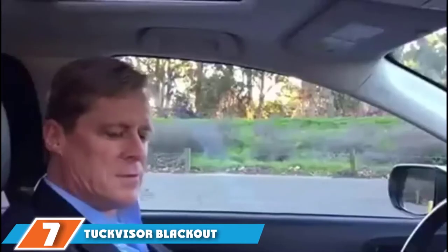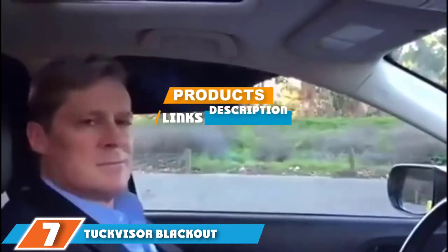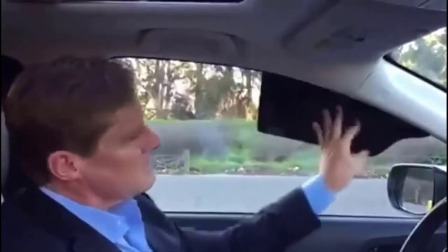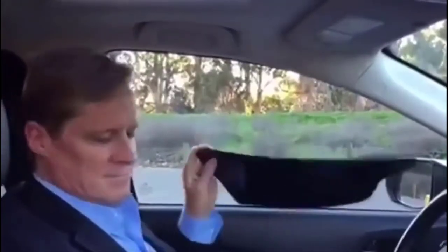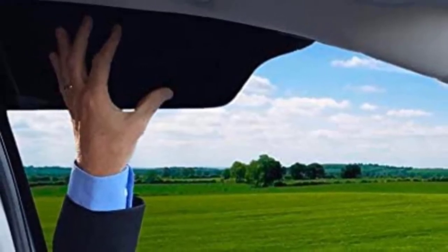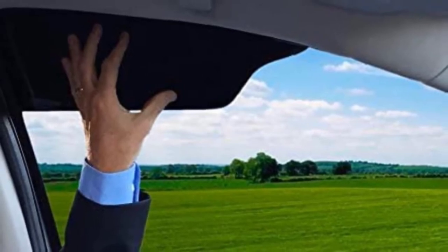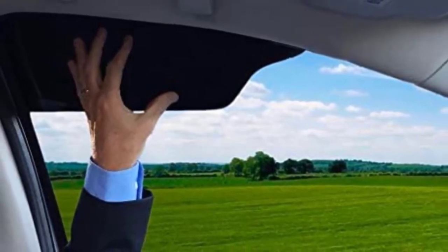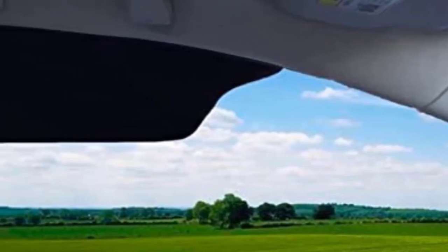At the 7th position of our list, we have the TuckVisor Blackout Windshield Sunshade. This black window shade is a visor extender that doesn't specifically attach to your current visor. Attach this visor to your window to block the sun and ease your eye strain. It will also reduce the amount of heat transfer through the window. To install, slide them between your window and the trim, and you can remove them when not in use. Slide them between your seat and center console for easy-to-reach storage.